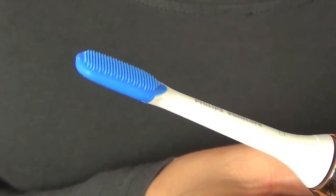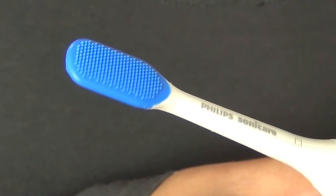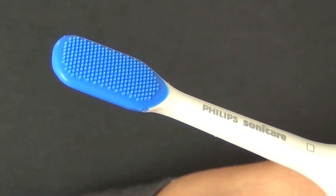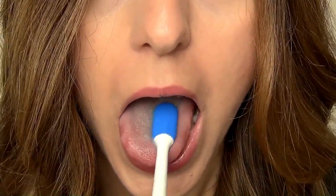The advantage of using this kind of tongue cleaner is that all the power of your electric toothbrush is being transmitted to the 240 rubber micro bristles on the cleaning pad. The 31,000 vibrations per minute really help to break up the coating on your tongue and drive the antibacterial fluid deep into the tongue tissue.